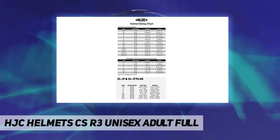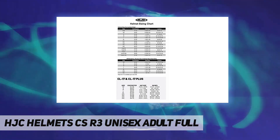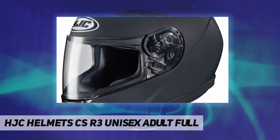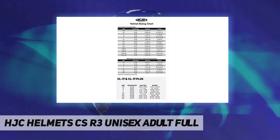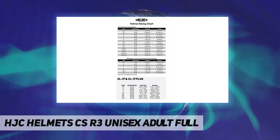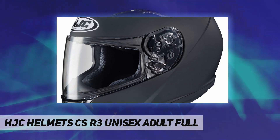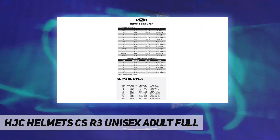All sizes of cheek pads are interchangeable in all helmet sizes. Multiple optional shields available: RST mirrored, high definition smoke, and race shields with tear-off posts. Easily converts to snowmobile application with optional dual lens shield or electric shield and breath guard. Weight: extra small to medium 3.17 pounds, small to medium 3.19 pounds.